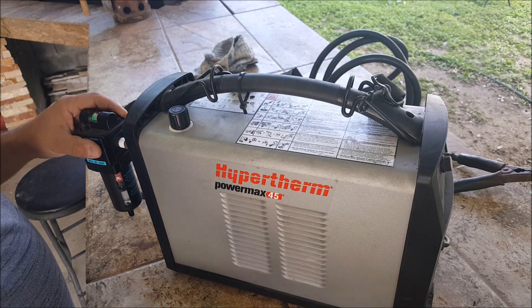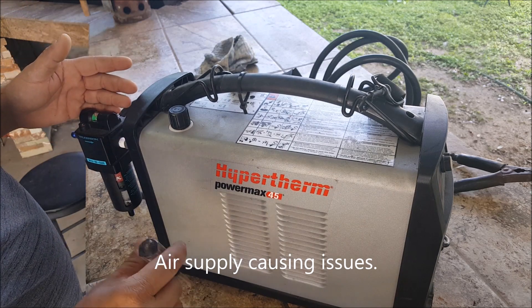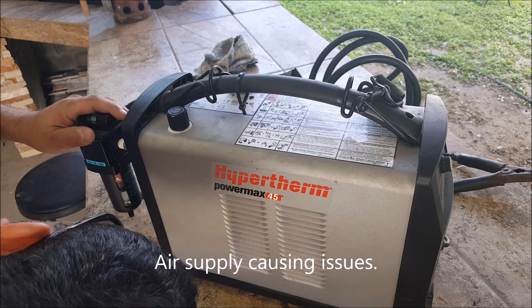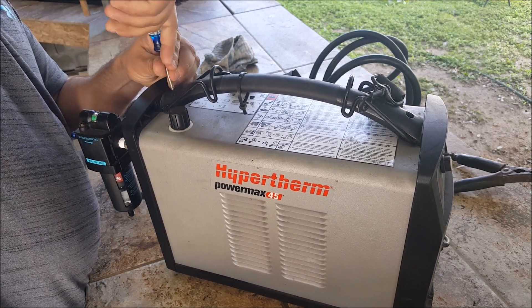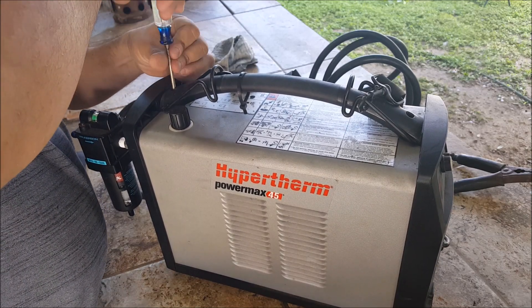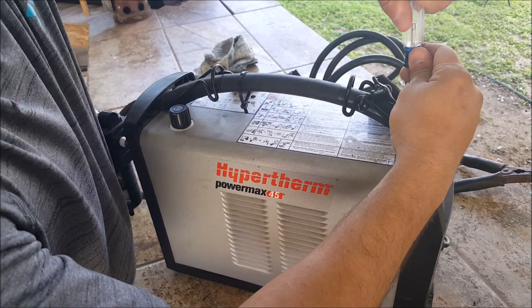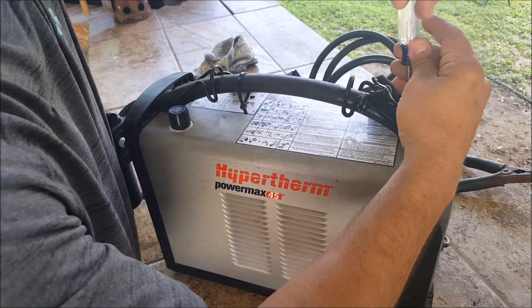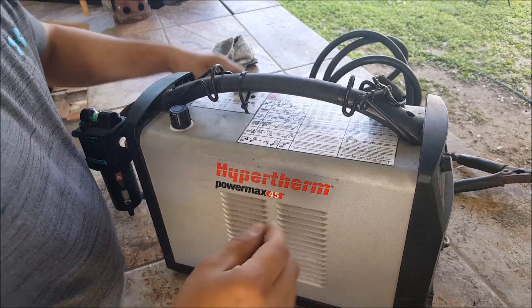All right guys, I started having trouble with the plasma cutter again and I'm not sure if I have a hose that busted inside or what exactly is going on. I'll go ahead and open it up again. I know I've been away from YouTube a while, had some things go on.